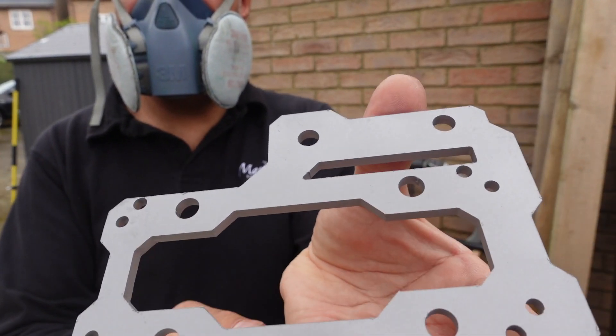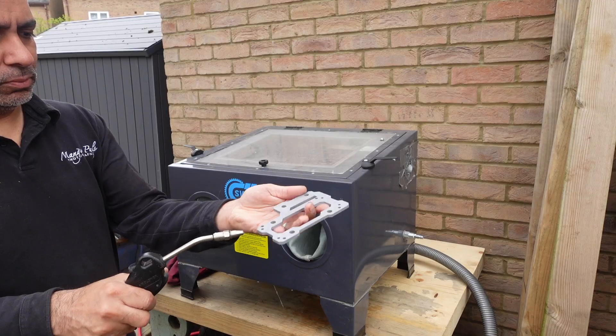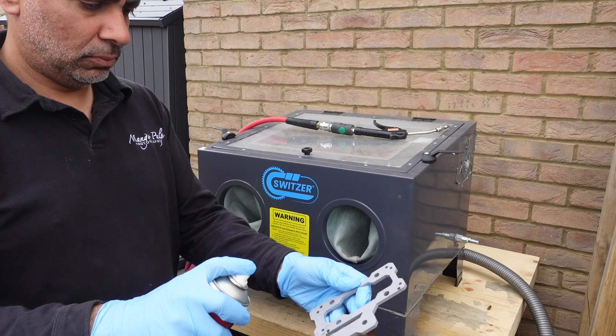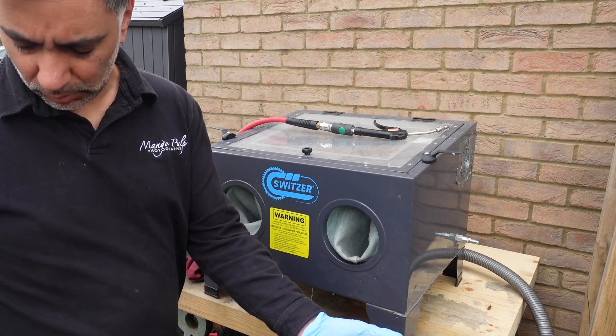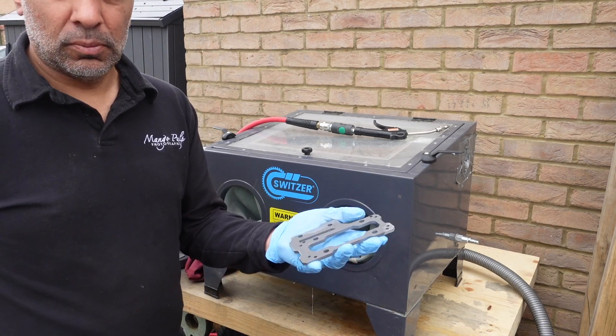So after about a minute or so of blasting, that part has come out looking uniform and really nicely keyed. The part needs to be thoroughly cleaned after it comes out of the blast cabinet, firstly by blasting it with compressed air and then wiping it down with some parts cleaner.